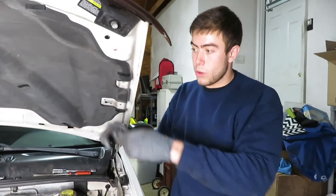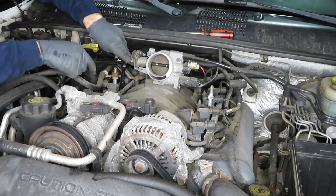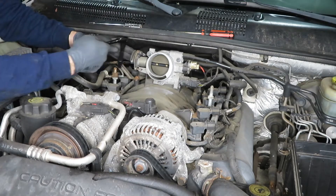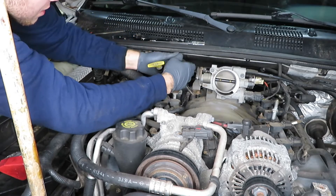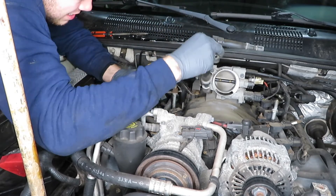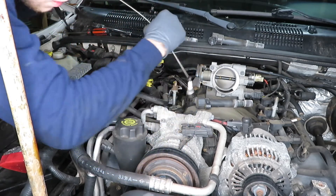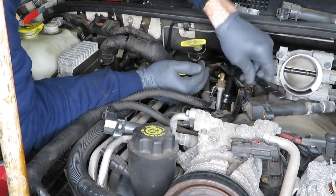All right guys, now we're going to move on to the passenger's side for this.